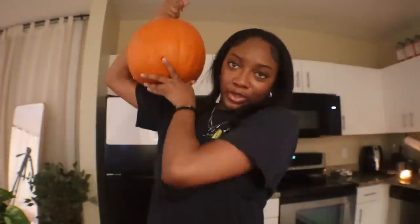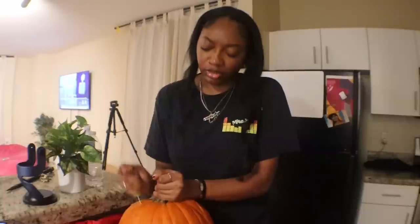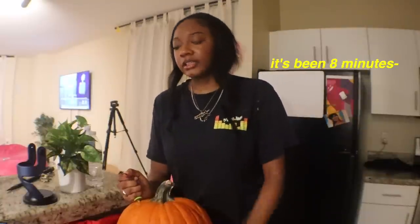This is the pumpkin we're gonna be carving — I bought this maybe three days ago. One thing I don't exactly enjoy about doing this every year is the cleanup process. The pumpkin this year isn't that big. Let's just work on getting all the pumpkin guts out first before I figure out what design I want to do. The most annoying and tedious part is just getting all the pumpkin guts out.